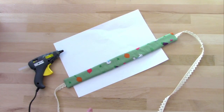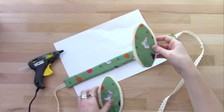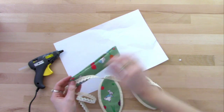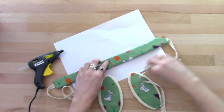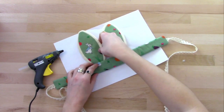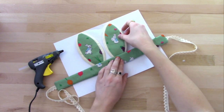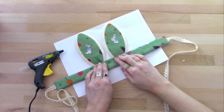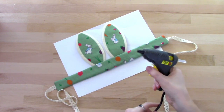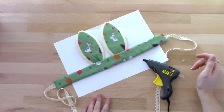Time for the fun part — now we're going to glue on the ears and all the lovely flower foliage. First of all I'm just going to find the middle of the headband, and I'll place the bunny ears just either side of that middle part. They go down about halfway down the headband behind there. Then using a hot glue gun I'm just going to glue those in place. I've just got a piece of paper down so I don't make a mess of the table.